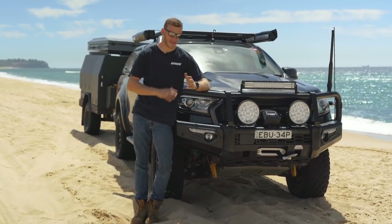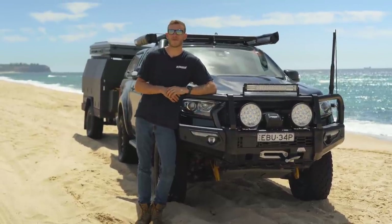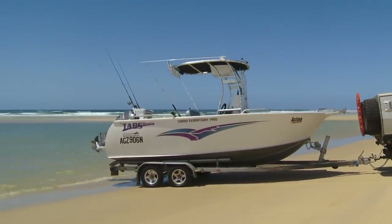First things first, let's talk tow rigs, because there's not much point in knowing all the tips and tricks if you're towing with the wrong vehicle. That could just end up being a disaster. It's pretty simple — the bigger the trailer you're towing, the bigger your tow rig needs to be.